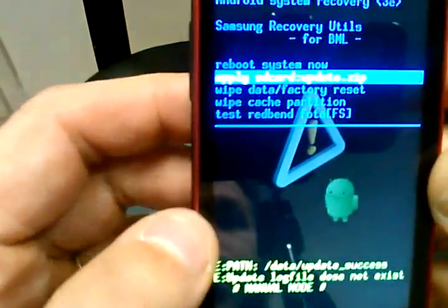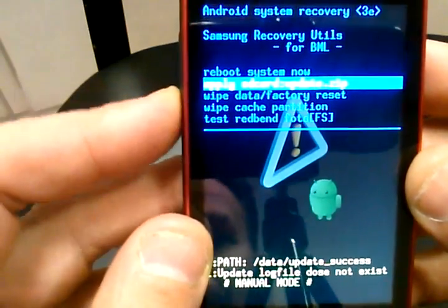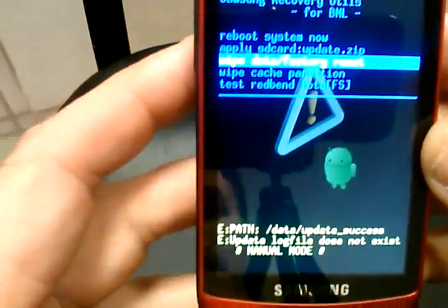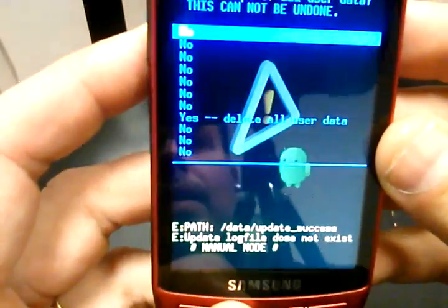And here's what you get — the different options. You're going to go down to wipe data factory reset, which is the third option down, and then press the home key at the bottom to select it.